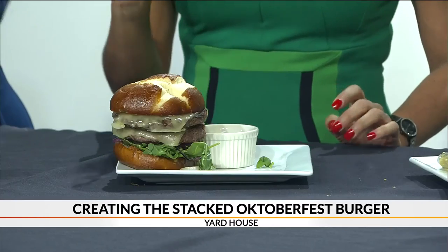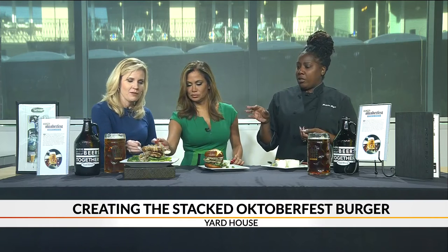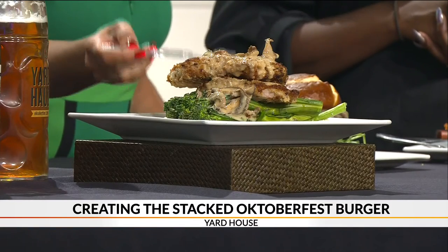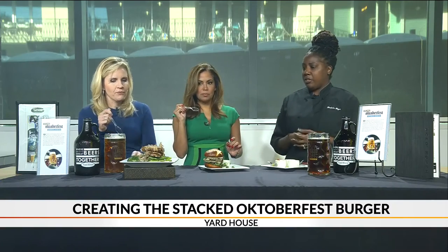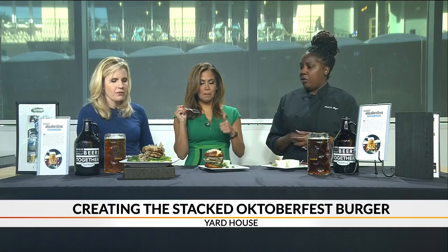That looks awesome! Tell us about this too, because this looks great. This is our Bavarian pork chop — a panko breaded pork chop with mushrooms and gravy. It's delicious and a very hearty meal. Definitely come with your stomach empty for that one! You can see all of our options on our website at yardhouse.com — everything from our pretzel to pizza and more. The Oktoberfest menu runs through October 20th, so you have a whole week to come in and try all these great options.